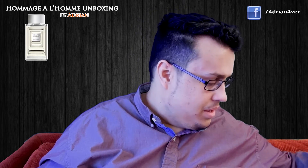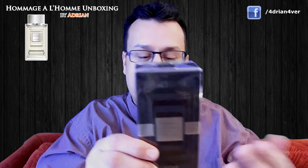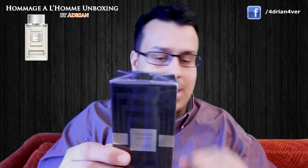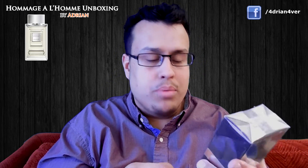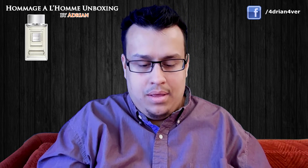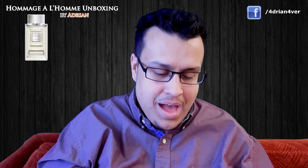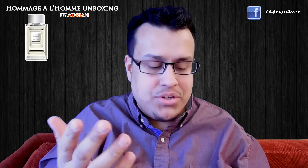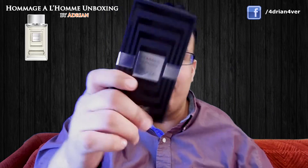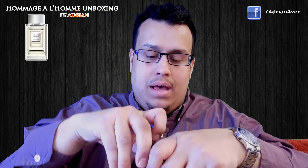And here is the box — Homage Pour Homme. I hope I'm saying that right; I'm not very good at pronouncing French words. This is the 3.3 ounce, and I'm gonna open it up. I don't cut the plastic, frankly because I don't care. I do collect the boxes but I don't particularly care about them — though this one does have a nice box. Very good presentation so far.